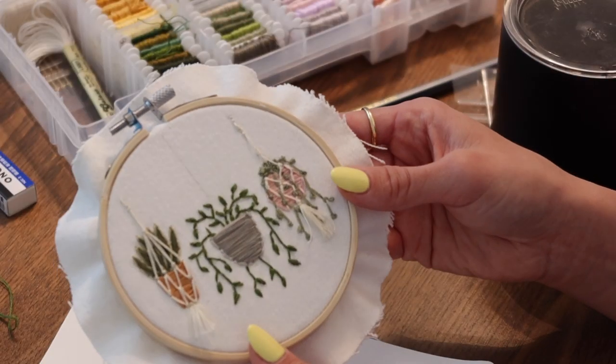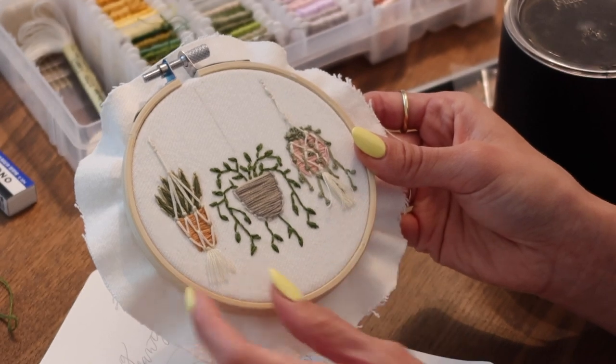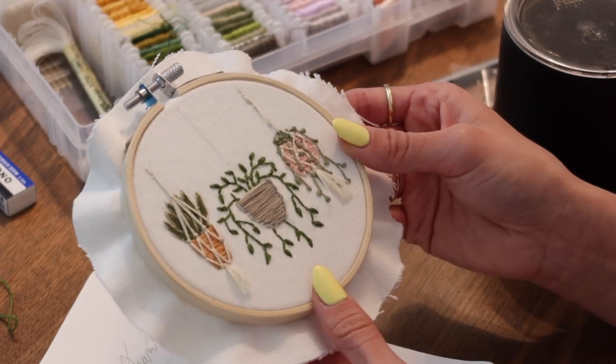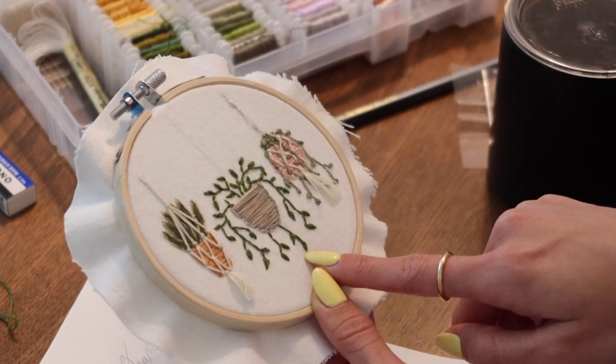I'm going to show you guys how to embroider the actual macrame. As you can see, I have two plants here with the finished macrame, and today we're going to do the macrame for the one in the middle. In my previous video, we embroidered this little vine plant and I have a full tutorial on that.